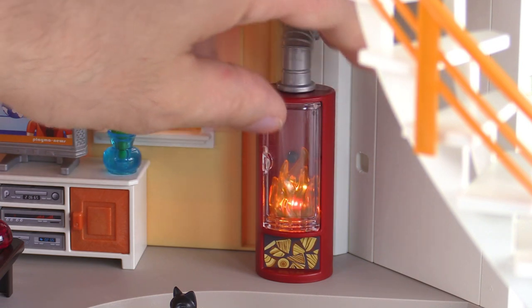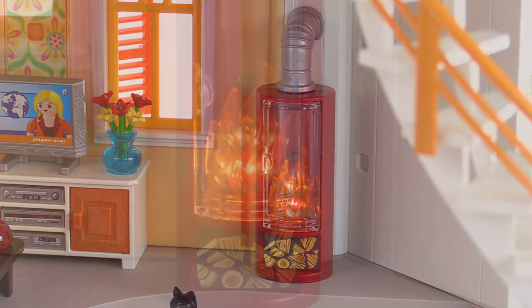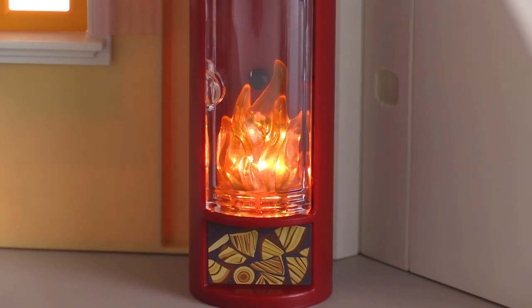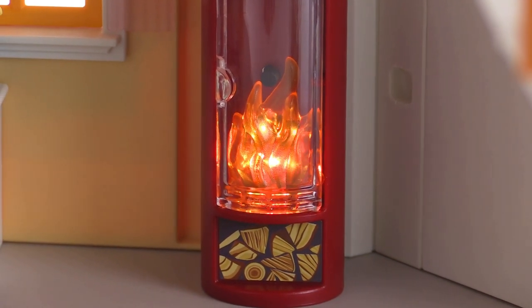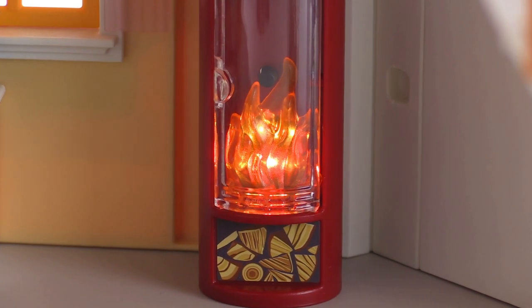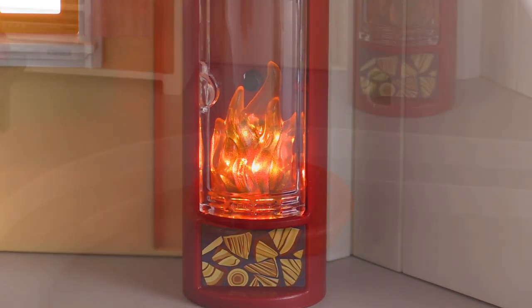When you push the button, lights come on and they flicker. I think there are five different lights in two different colors. With the lights turned down in the studio you can see it lights up pretty brightly — it's a nice pattern. It looks quite lively with the different colors playing with each other and a lot of flickering going on.